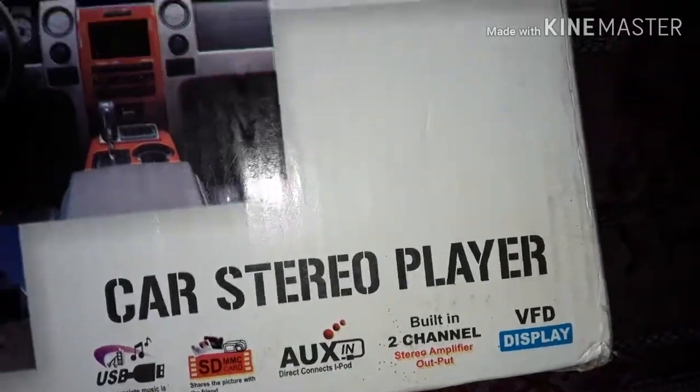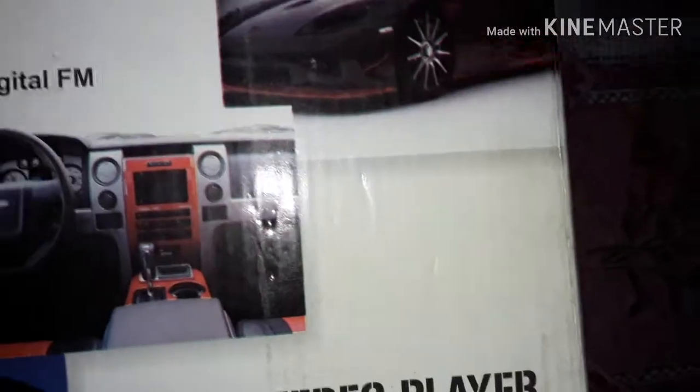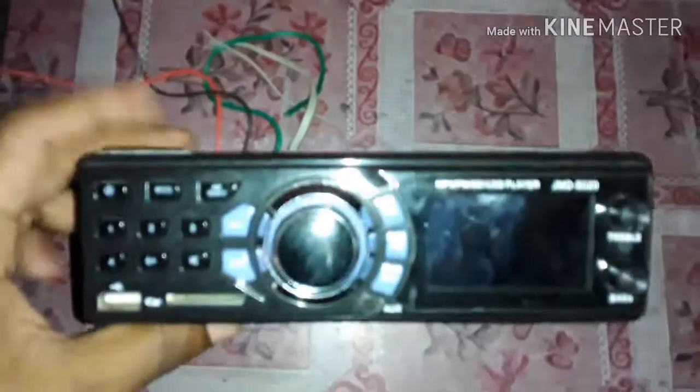VFD is a Vacuum Fluorescent Display. This is the stereo — the main feature is the display. The display is installed. You can control the bass and the center light.